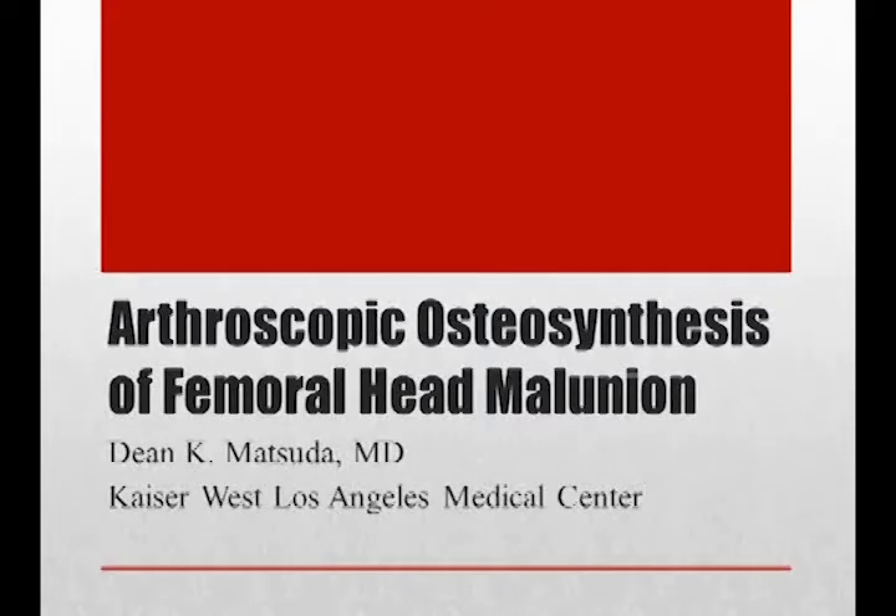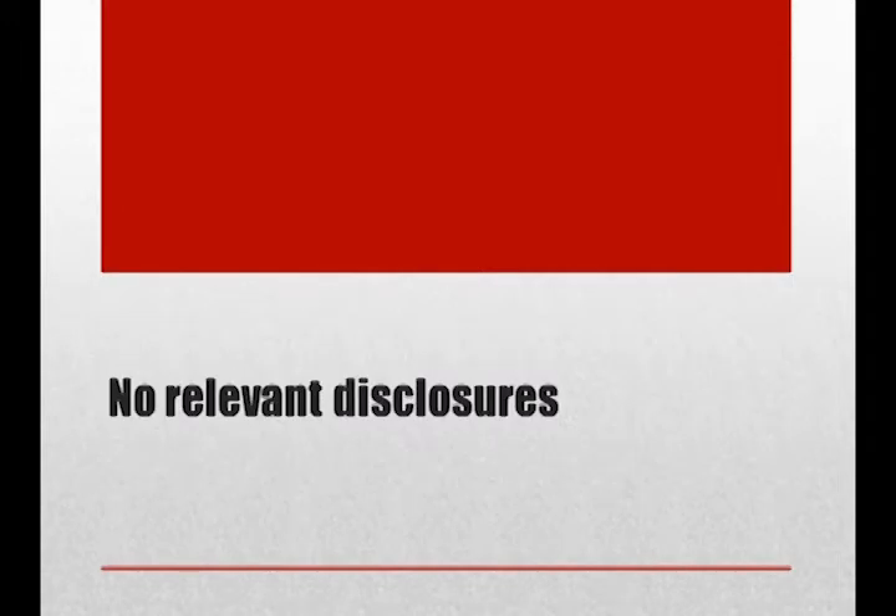Arthroscopic Osteosynthesis of a Femoral Head Malunion. I have no relevant financial disclosures.